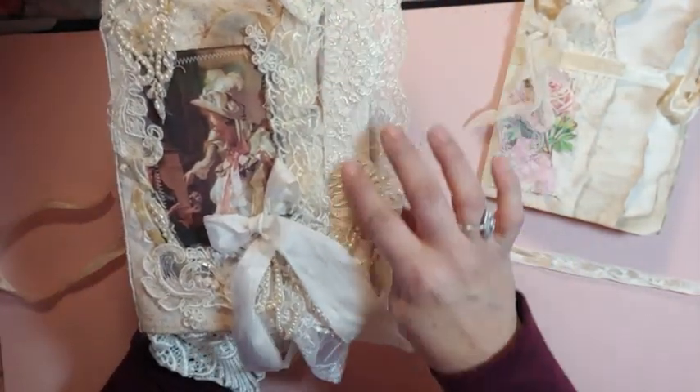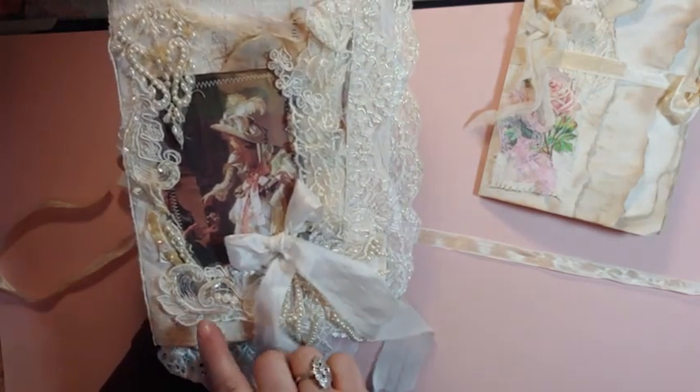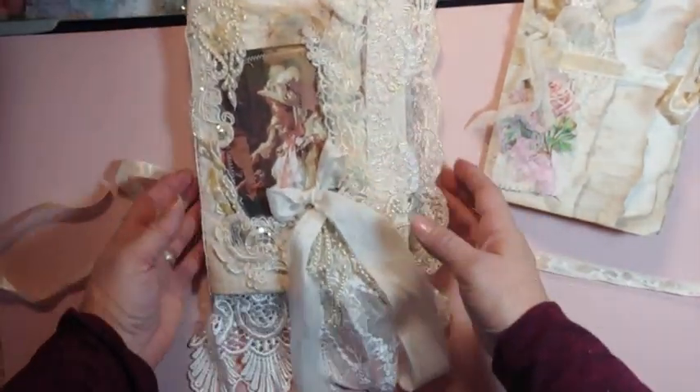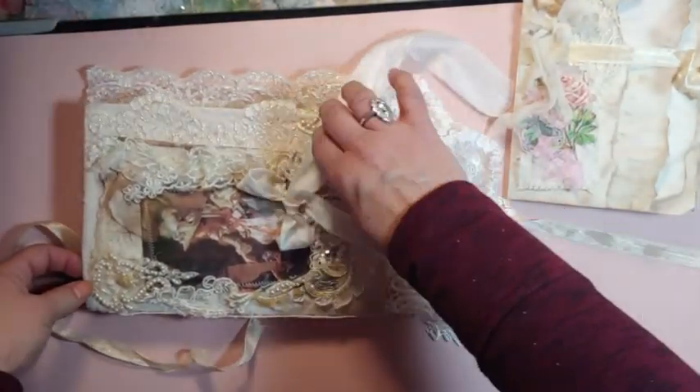I know this lace is from France. Some are new, some are used — all kinds, like I said, I dipped into all my good stuff. And that piece is almost so long and it just drapes down.